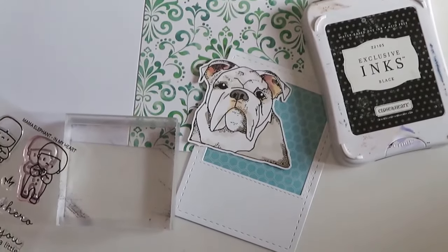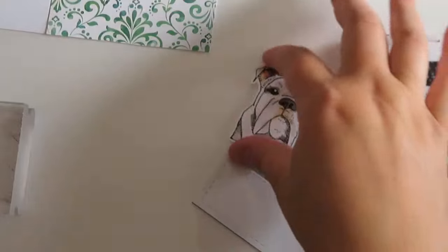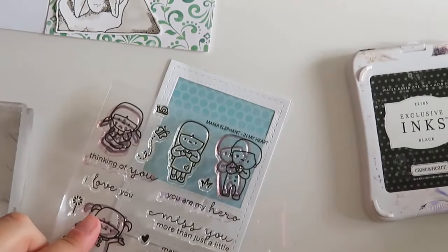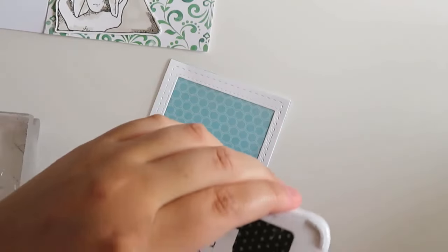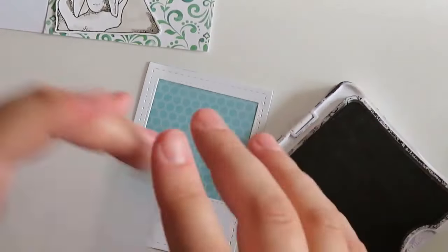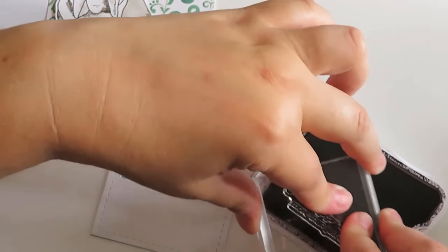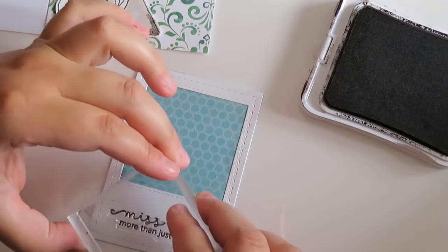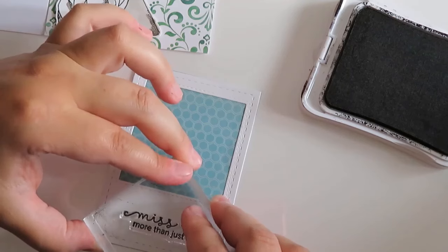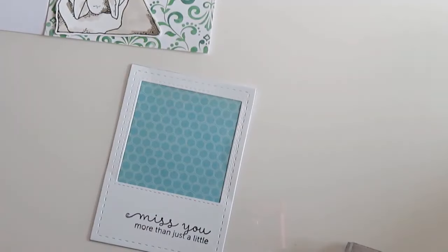I'm going to use my Close to My Heart ink. I purchased that ink when I first started the business 13 years ago with JessicaLynnOriginal.com. I just re-inked it before I shot this video, so we're talking 13 years — which is crazy — and it was still just as good as it was before. I don't work for them, but they're the ink I like best and I've had the most success with it. The Mama Elephant sentiment says 'Miss You More Than Just a Little.' This could be a card for someone whose dog has passed, or just for someone who loves Bulldogs and wants to make a sweet little card.